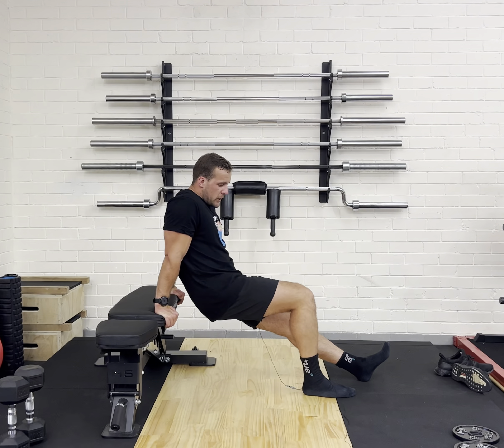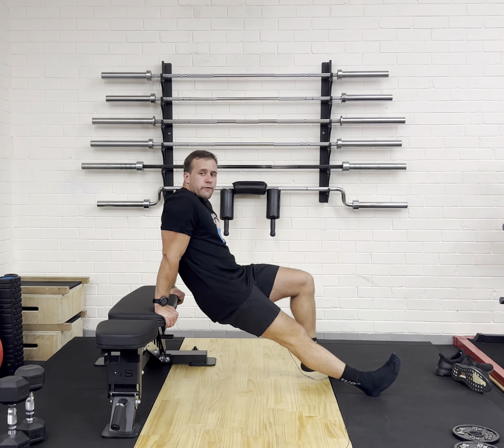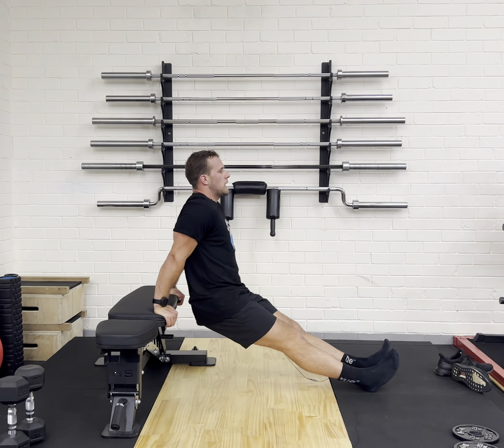If it's too hard, make your legs bent so you take away a bit of the weight. Otherwise, legs out, feet together, chest out, bending the elbows, coming down nice and low, and then pushing back up.